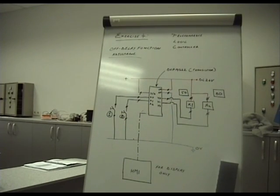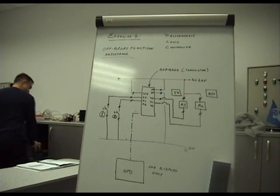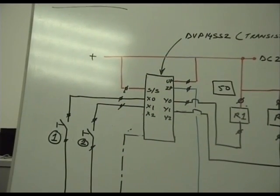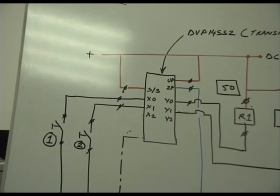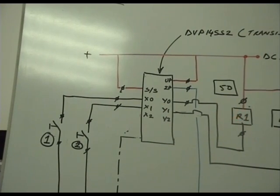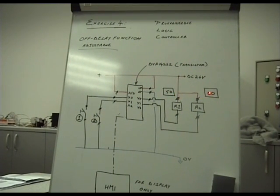This is exercise 4, demonstrating a very important feature of timer applications. There are certain types of timers called off-delay timers. We are demonstrating that we have off-delay timers, and we are going to use two outputs — Y0 and Y1. Y0 is connected to relay 1 and Y1 is connected to relay 2. These adjustable options are accessible from the HMI, where 50 represents 5 seconds and 80 represents 8 seconds.